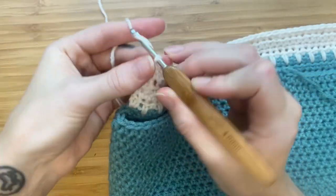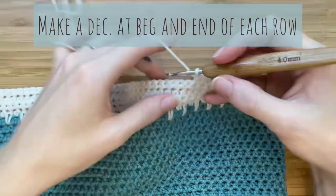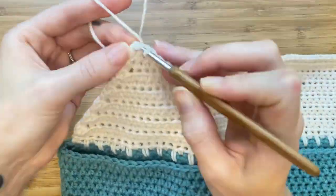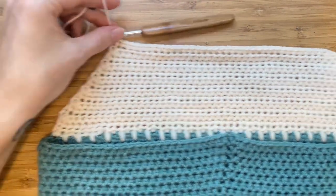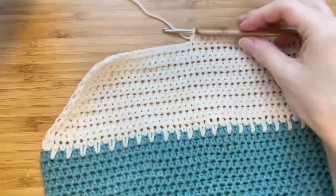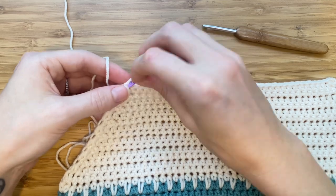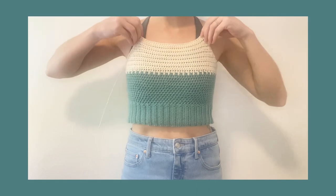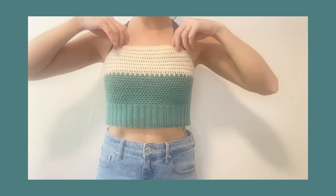Chain two, turn your work, and continue this pattern by alternating between half double crochet and single crochet rows, decreasing at the start and end of every row. To make sure that your decreases are the same angle on both sides, you can fold your top like this to check. After a couple more rows, insert a stitch marker so that you can do a fitting. Check that it covers the bust and is the length that you would like. Then it's time to make the straps.